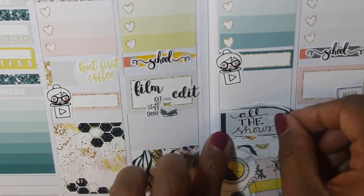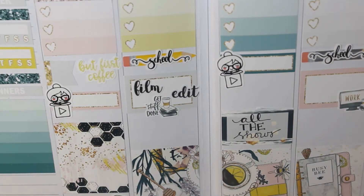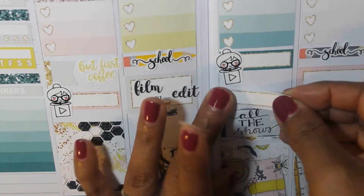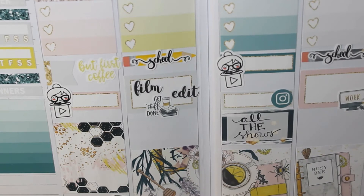Wednesday night, instead of putting down a bunch of little TV things — because I have I don't even know how many shows come on Wednesday — I just use a half box and wrote in all the shows. And then I'm putting in a quarter box with the little Instagram icon from the kit to remind myself to post my midweek spread, which I'm terrible at doing.